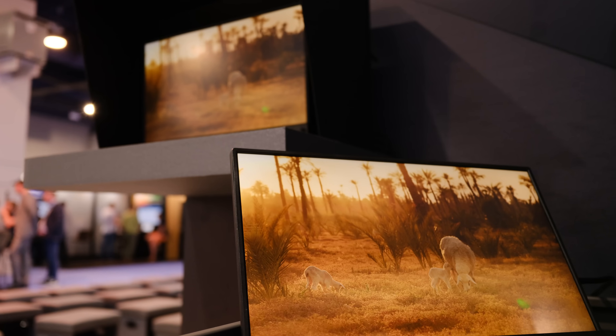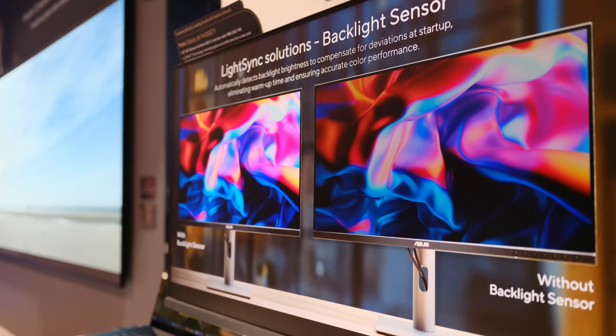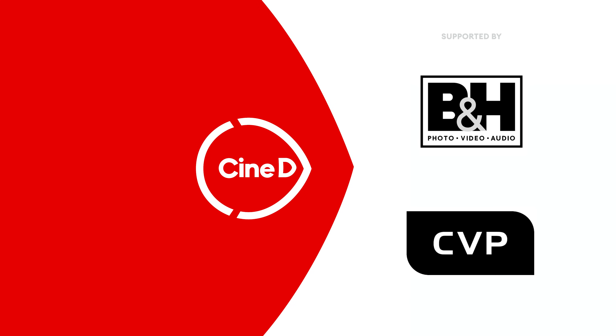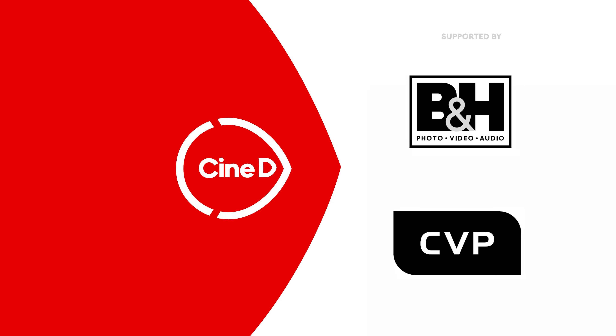Asus has four unannounced products — let's check them out. Hi guys, I'm Johnny from Asus and I'm here with Camilla from Asus. This time, instead of concentrating on a single product, we're going to do something very quick here at the booth and show you four products.